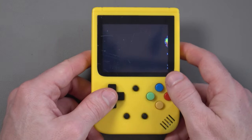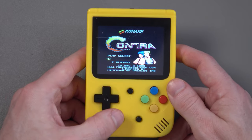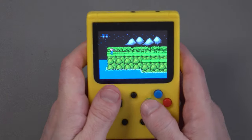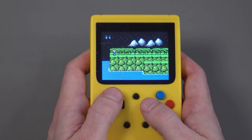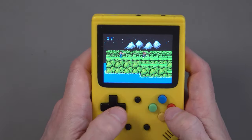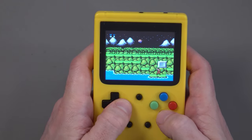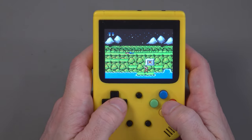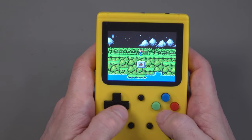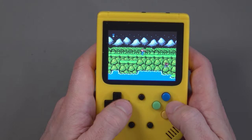Good old Contra — or as we called it in the UK, Probotector. The audio is back on. This is a two-button game, but we've got four buttons here. I actually would have preferred just two buttons, and that's one thing I find annoying — the listing showed Sonic, but I haven't seen it yet. My guess is that just about every game in this is a NES game or an Atari game requiring one or two buttons.